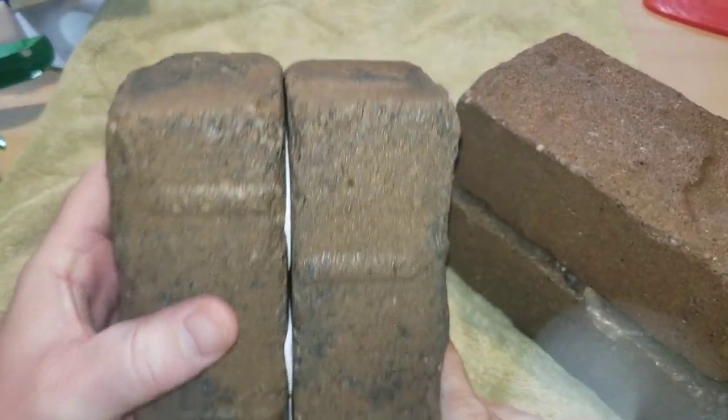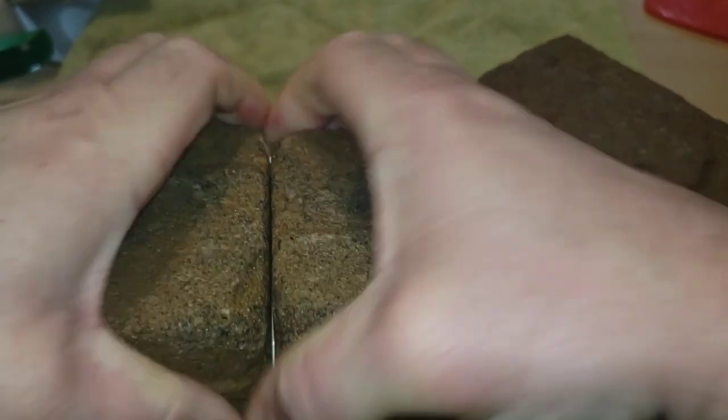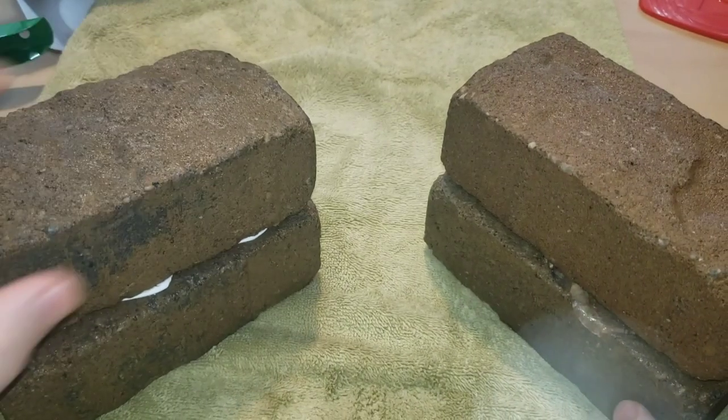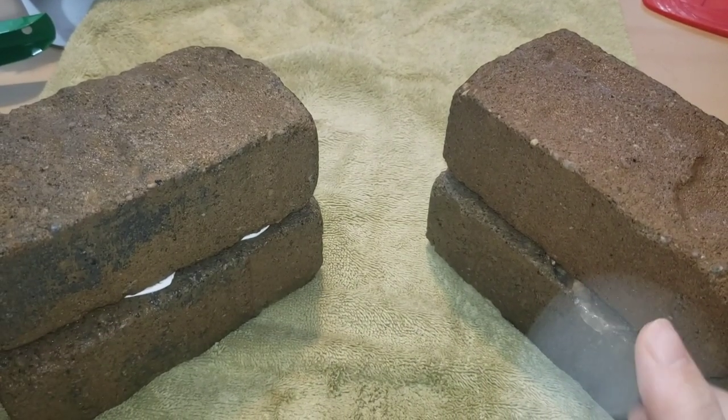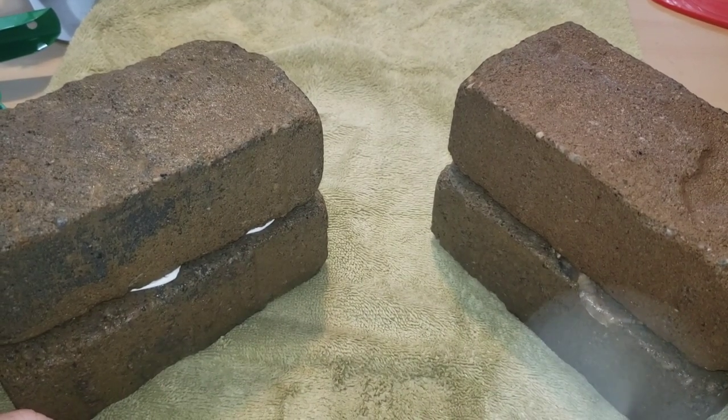Let's try the Gorilla. Same thing — pull, push. This stuff is both really tough. I think you would do fine with either of these. If you're putting some outdoor pavers and you want to glue them down, both were pretty impressive. Have you used the pro formula of the Flex Glue or the Gorilla Construction Adhesive? Let me know down in the comment section below — I would love to hear from you.